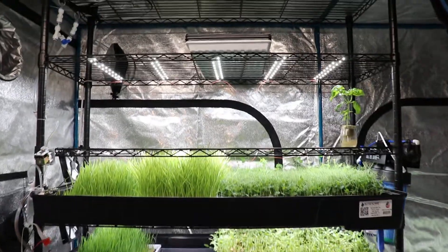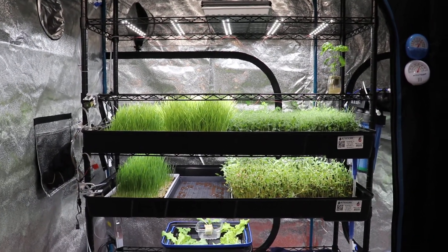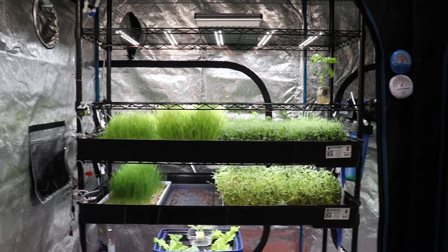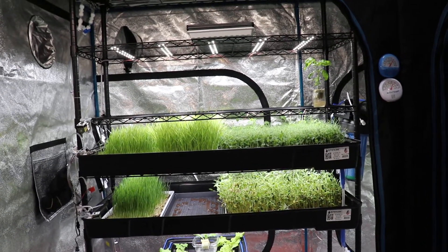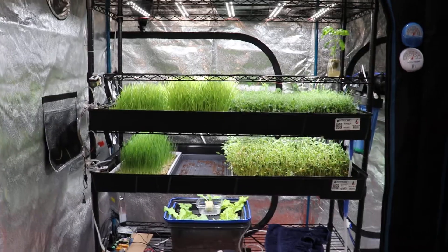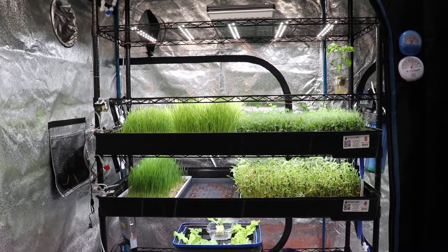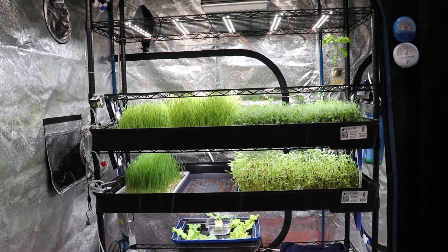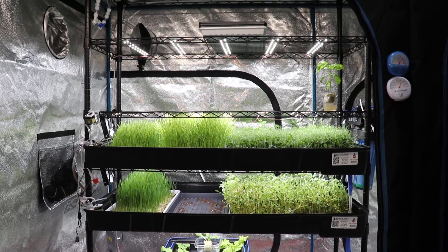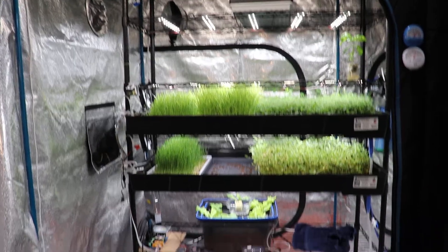For those asking where to buy these lights — the answer is they're not currently available because I haven't gone through certification. These lights are being tested in this system and I'm in communication with local experts to know what engineering tests they need to go through. I need to send them to a certified organization to test and verify everything before I can sell them. Before engaging in those expenses I want to keep testing, so the first samples I've built will be for my own micro green farm — look forward to me building that and expanding in upcoming videos.